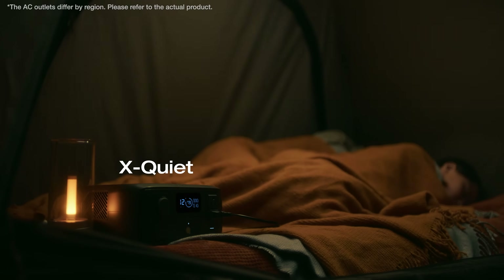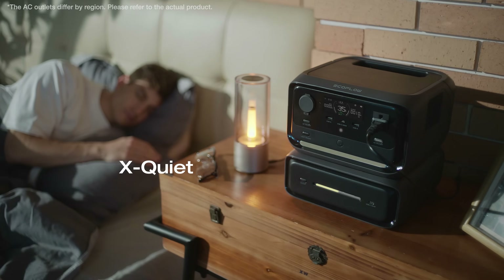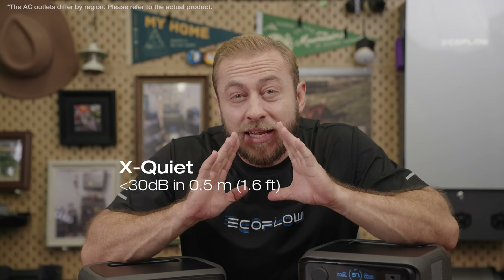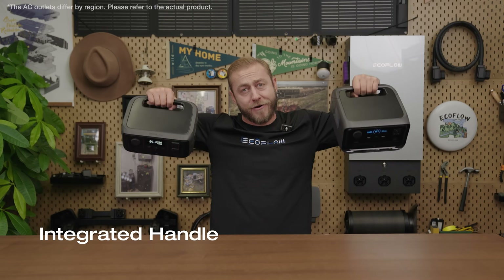With EcoFlow's exclusive technology, the River 3 Series operates at a library-like level of silence, with a volume of less than 30 decibels. In addition to being easy to use, both models have an integrated handle, so they're easy to carry.